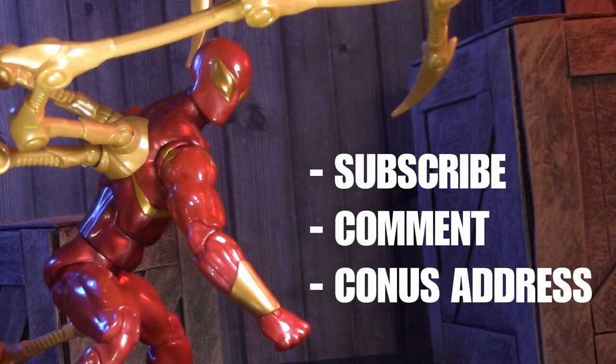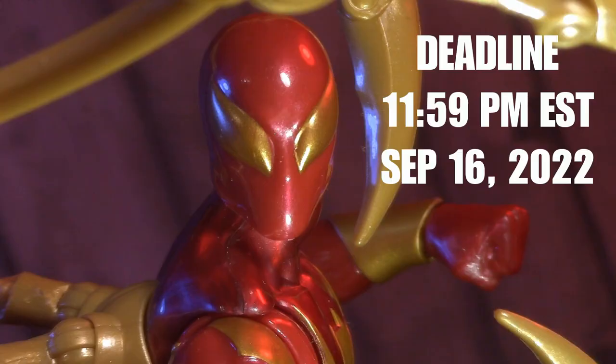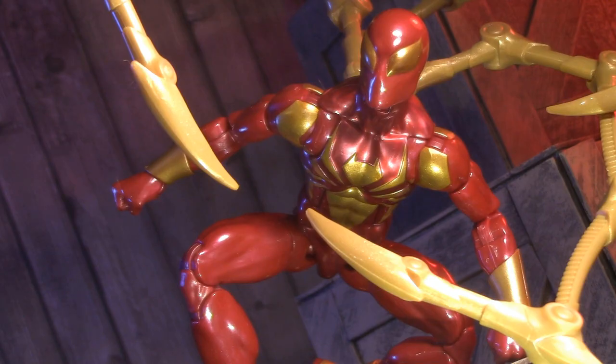If you want a shot at winning him, just be a subscriber, comment below that you want him, and have a mailing address in the continental United States. This video is not sponsored by anybody and there's no purchase necessary. Deadline to enter is 11:59pm EST on Friday, September 16th, 2022. For more Spider content, check out this Ben Reilly Versus, or this look at the new Across the Spider-Verse Basic Assortment. Now that we're seeing them in hand, how has your view of the windowless boxes changed? Sound off in the comments below. Thank you so much for watching — I'll be back again real soon, but until then, play nice and have fun.